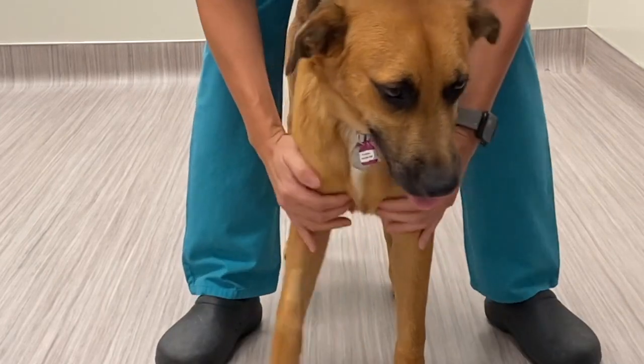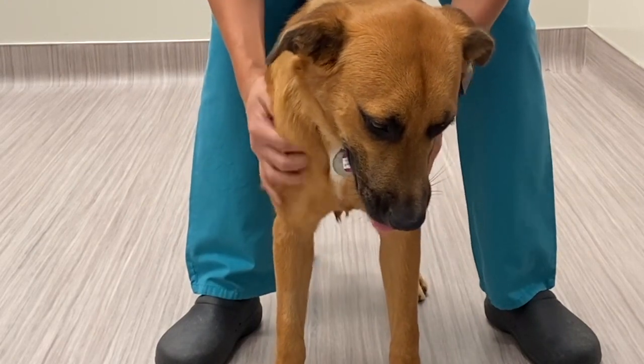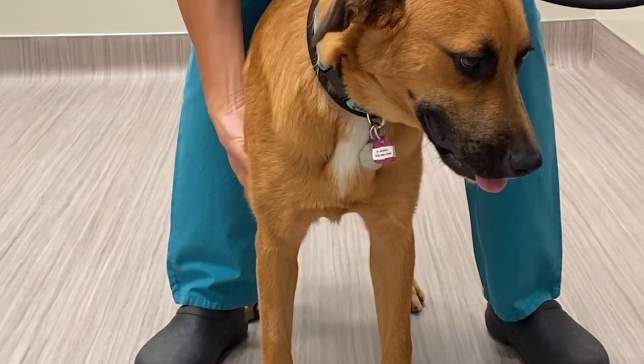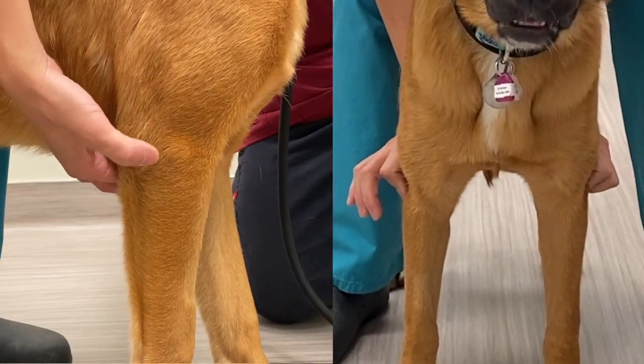Feel the left and right thoracic muscles at the same time. Palpate the biceps muscle and the triceps muscle belly. Round your hand down to feel the medial humeral epicondyle with your thumb and the lateral humeral epicondyle with your index finger.